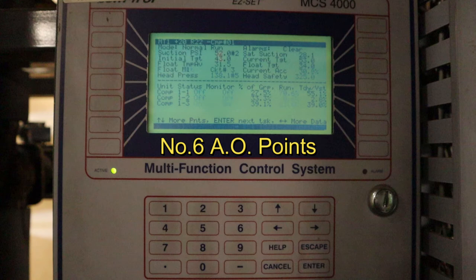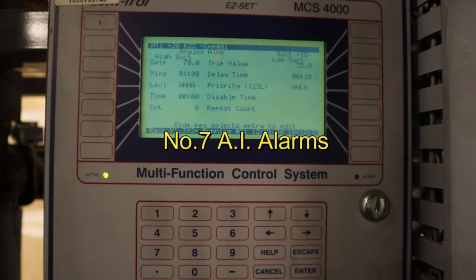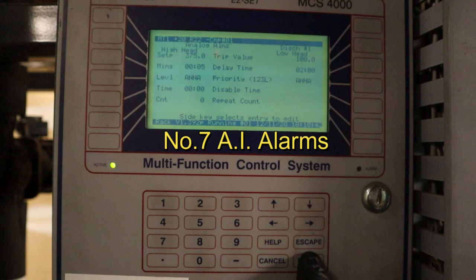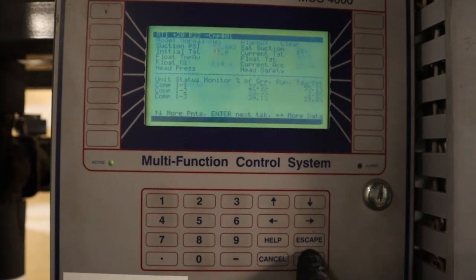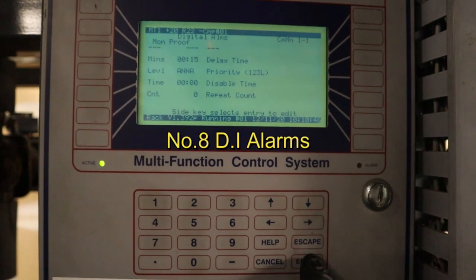Hotkey number six you're not really going to use that much unless you're in the condenser — it's analog outputs, mostly for the drive speed. Number seven is AI alarms — analog inputs. For a circuit, if the alarm set point is at 45, you'll be able to check it here. You can see the discharge set up at 375 pounds for an alarm.